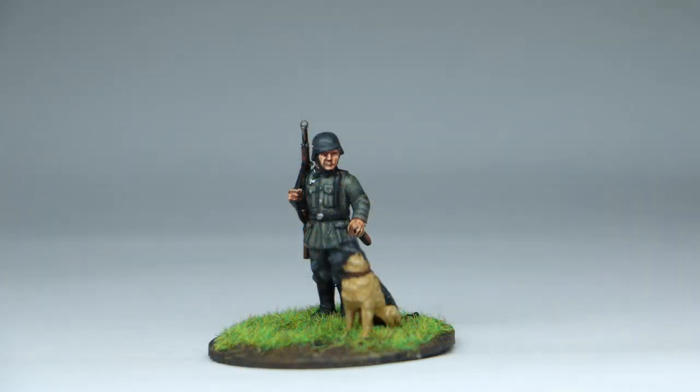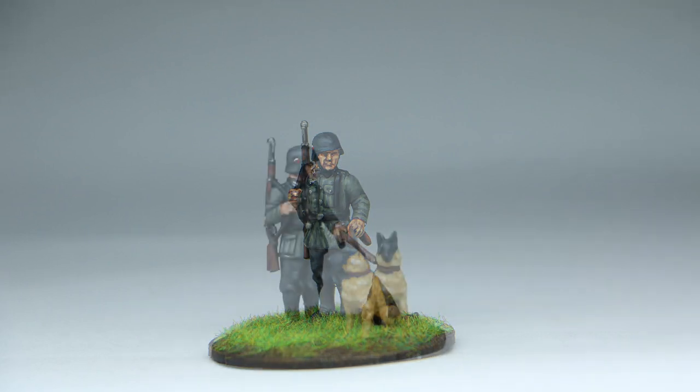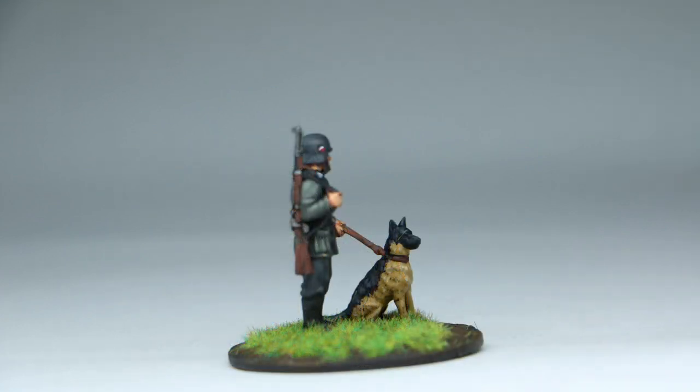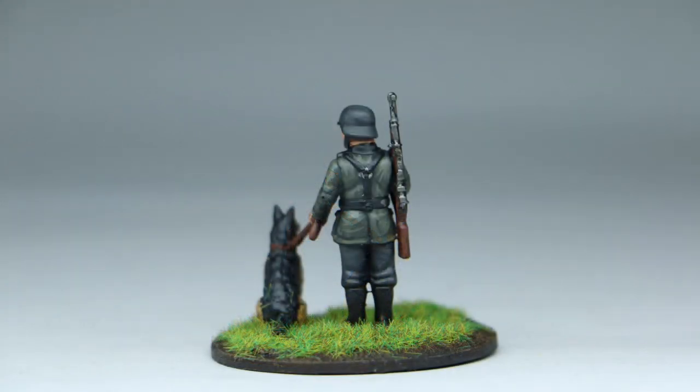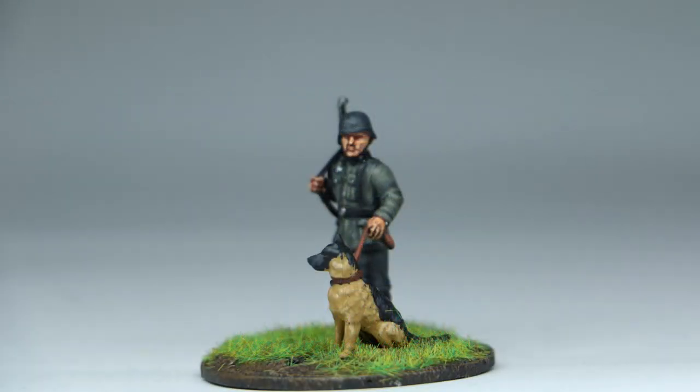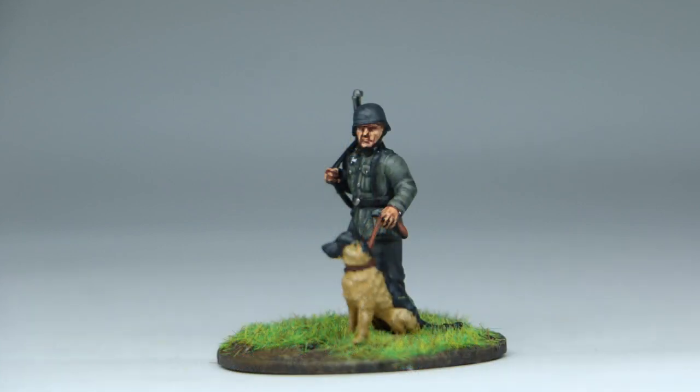It's just two colors: a blue-gray, which started with 50/50 black and blue gray, and then the field uniform — general German field uniform — again starting 50/50, and then I added a few highlights with what I think is Rocky Sand, just keep layering it up with a little bit more Rocky Sand. Really happy with the way they came out.